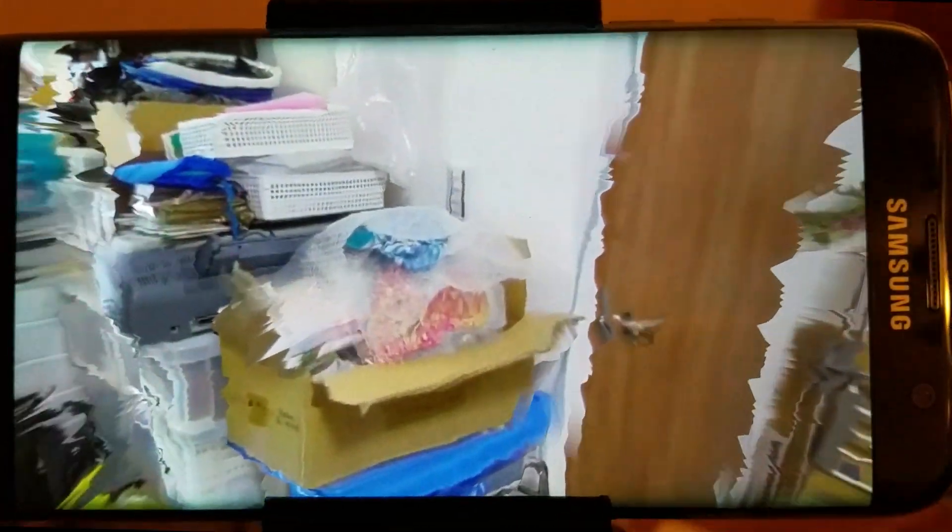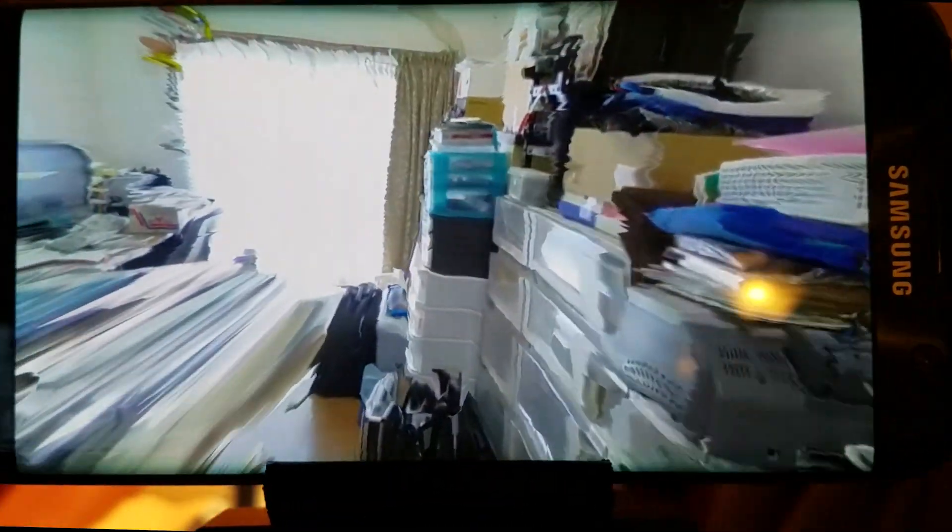I can move down to the ground and look at this printer, move over here and look at these boxes. You can move real close to things and look at them up close. And again, this is all running on mobile on a Samsung S7. This particular video is actually almost 4K — it's 3840 by 3840 resolution.